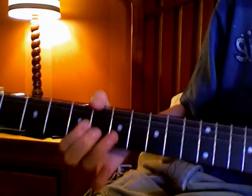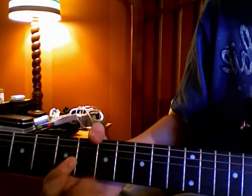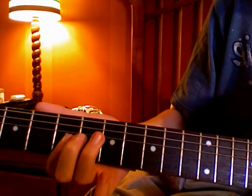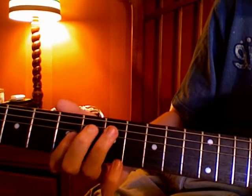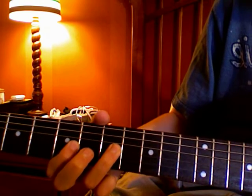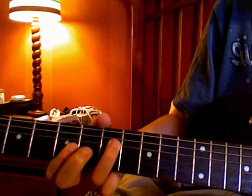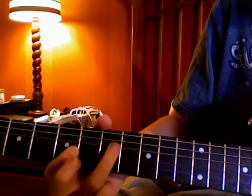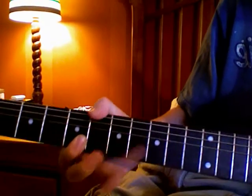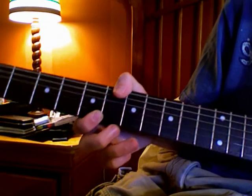The last one I'm going to show you is basically a hammer-on and pull-off kind of thing, but it sounds very cool. I'm pushing down my first finger on the fifth fret on the third string, and then I'm hammering on to the seventh fret of the third string, then pulling off, and then hitting the seventh fret on the fourth string. This one can also be played almost anywhere — anywhere that it just sounds right.